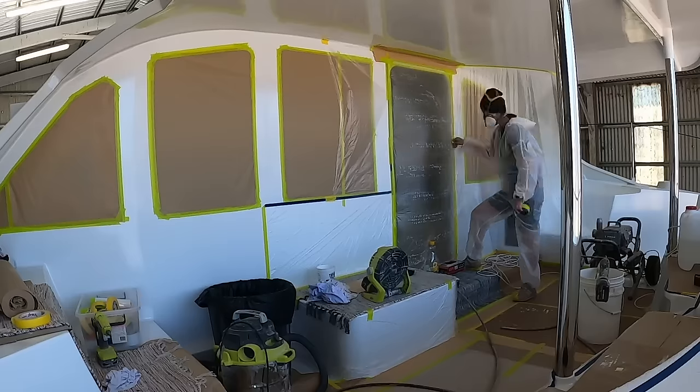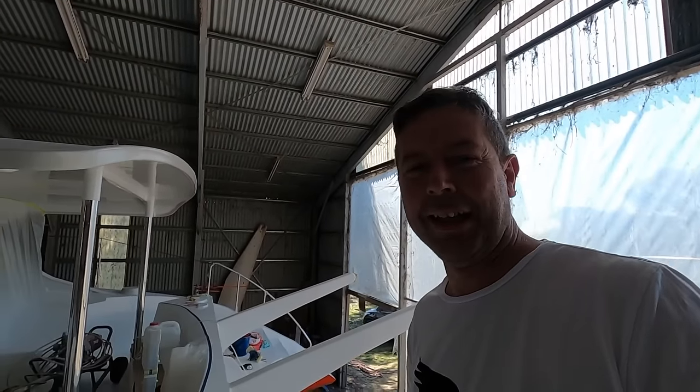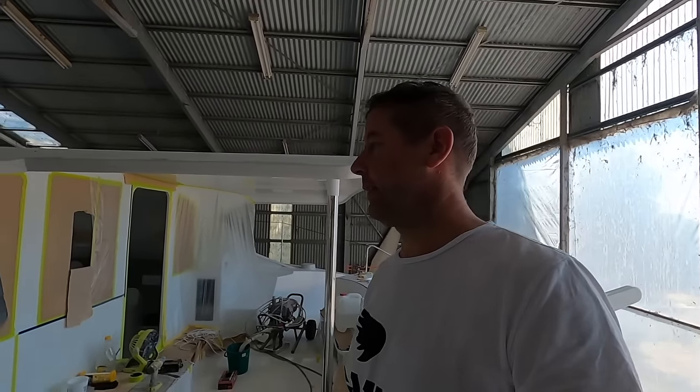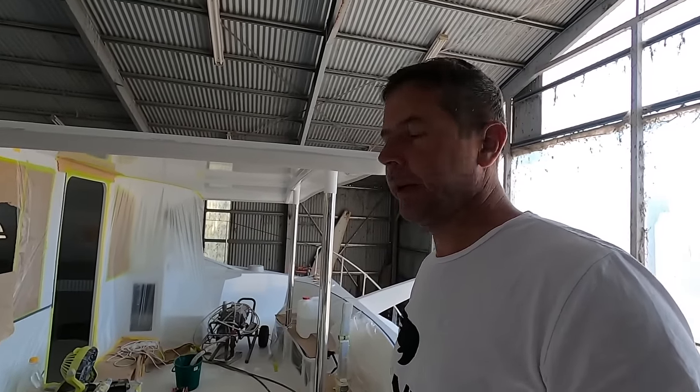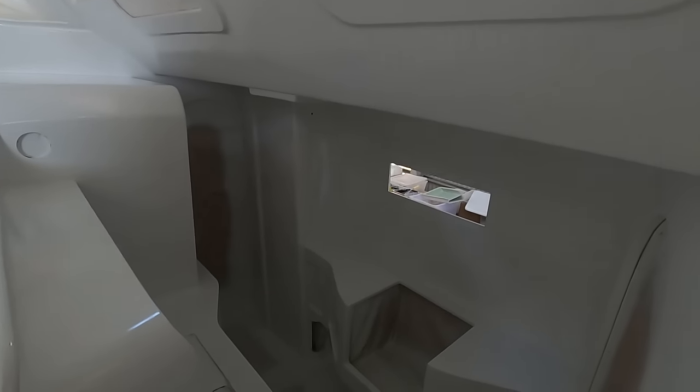We finally got it done. We finished painting the boat. It looks a bit of a mess here, but yesterday we got the interior painted — the last bit of the interior we'll paint for a while. And it looks pretty glorious. The galley is all done.